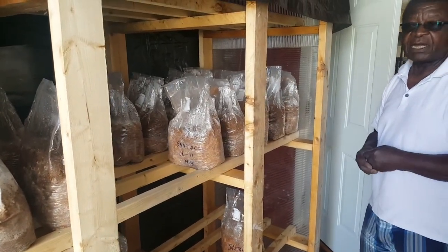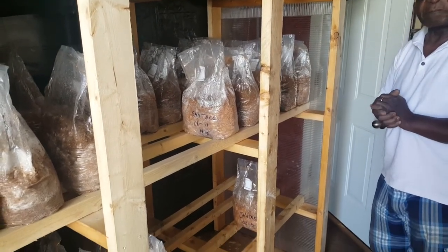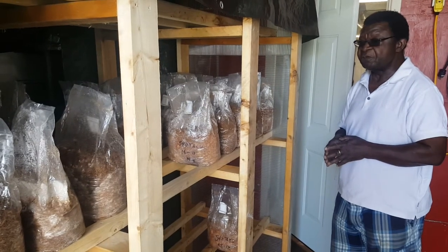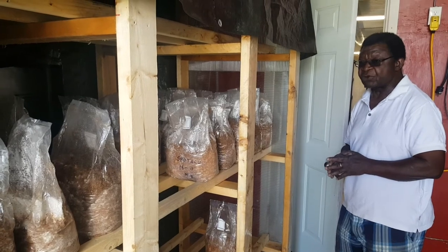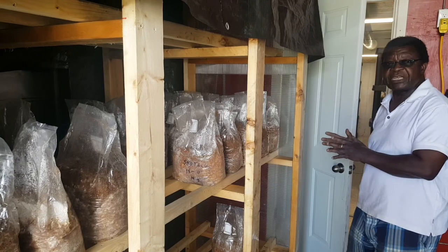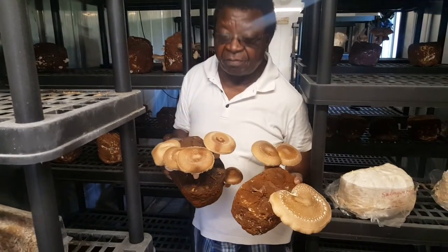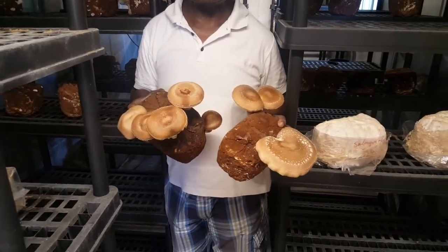We are beginning to plant our mushrooms again and we have a few that are already producing. I'm going to go into the fruiting room and show you some shiitake that we have planted — there are some beautiful shiitake that are already mature and ready for harvest.